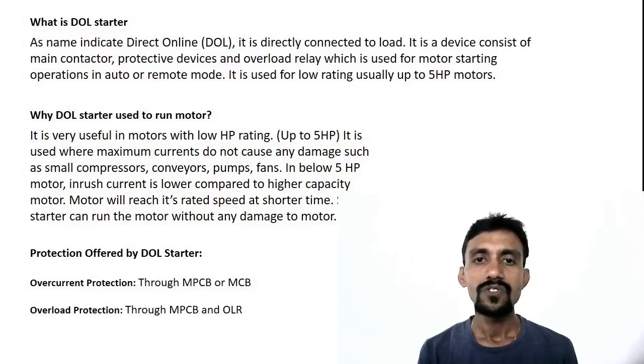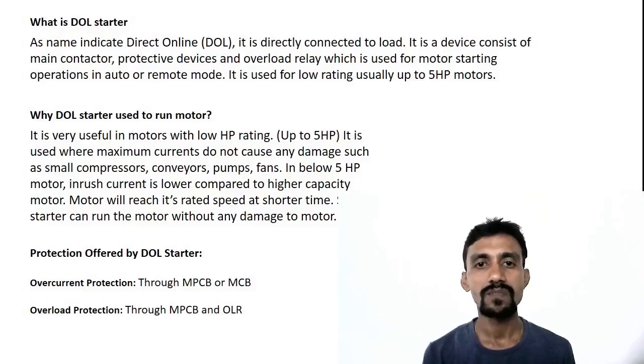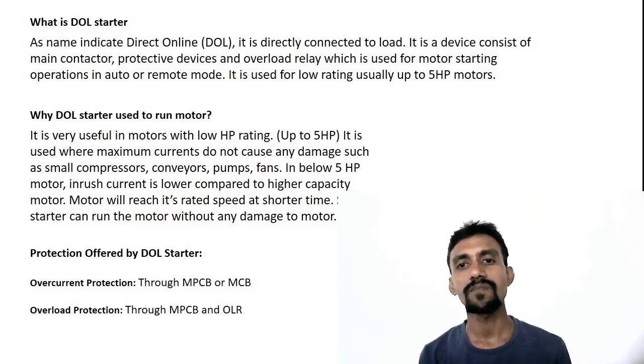It is very useful in motors with low HP rating, up to 5HP. It is used where maximum current does not cause any damage, such as small compressors, conveyors, pumps, and fans.